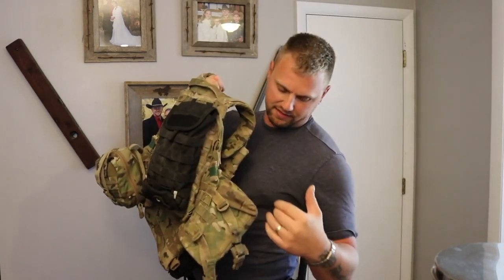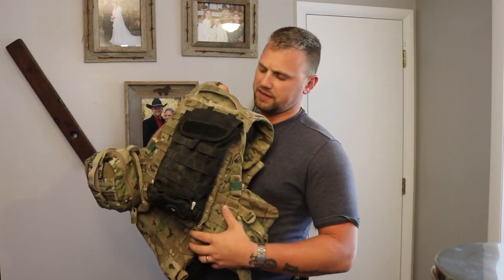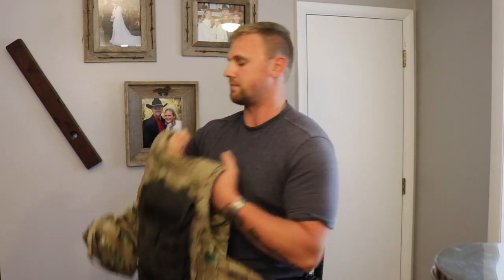One last thing I want to mention is a night vision pouch — I don't have it on this one, but it does help to have a little pouch with your night vision. I usually keep that right behind my radio.